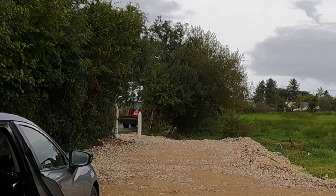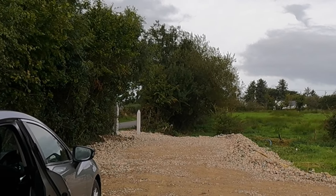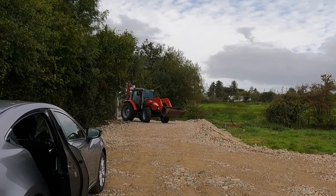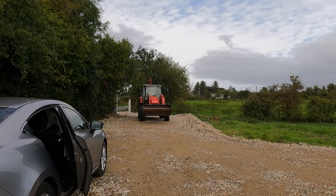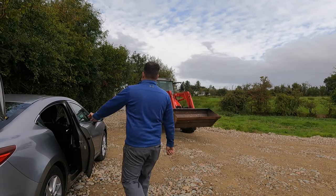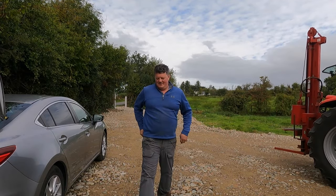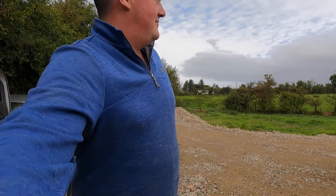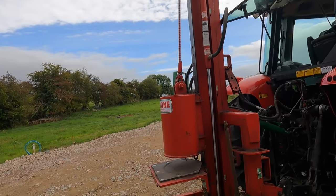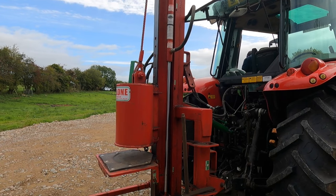Hopefully it will show me how to operate this post knocker, because I have never seen one before, let alone use it. There he is! How good to see you. You will have to show me around this thing before we use it.